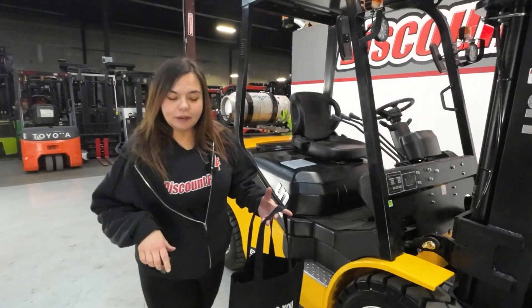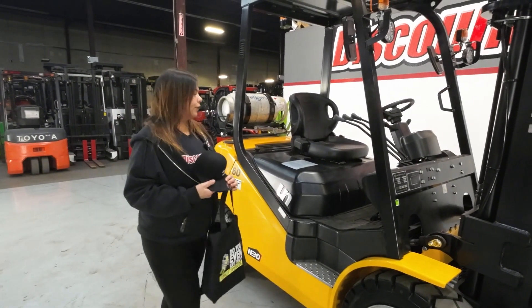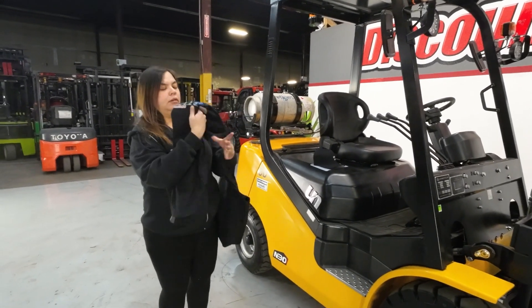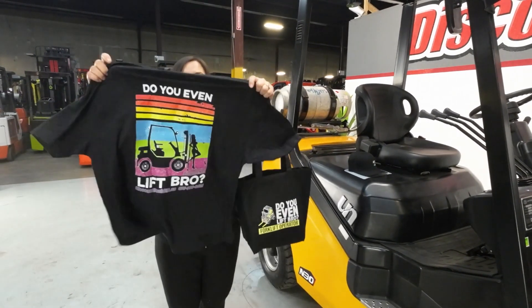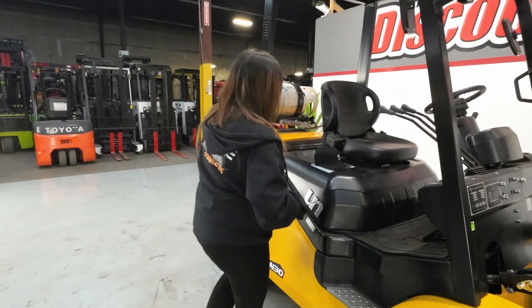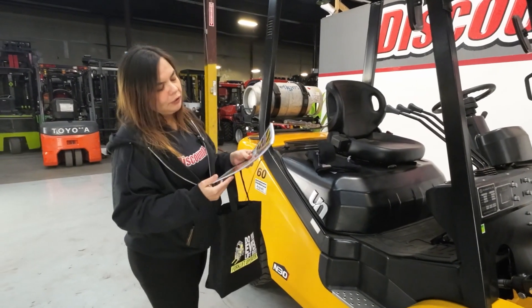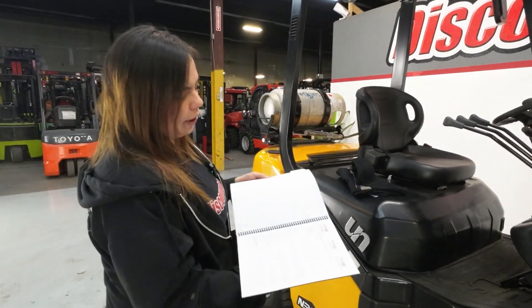Before I hop on the unit, I'm going to go ahead and show you the little goodie bag that we give you. I've got a nice octane hat for those sunny days, a 'Do You Even Lift' brochure — my favorite — which shows the evolution of Discount Forklift. And then we also have your most important one, your maintenance guide. You've got your daily, your six week, and your yearly checkoffs.